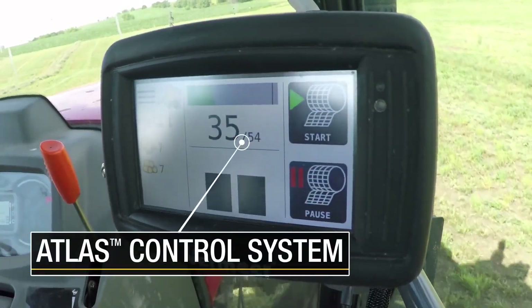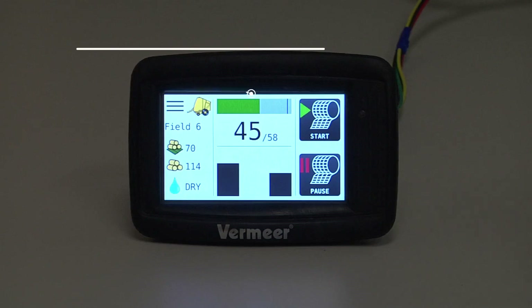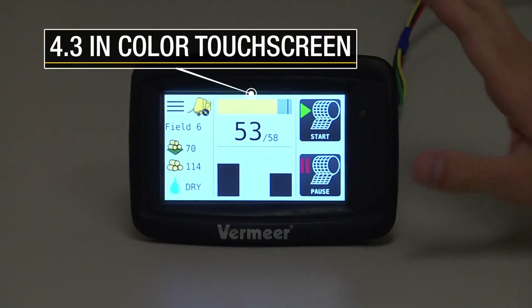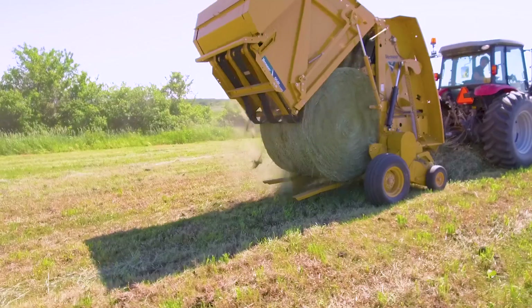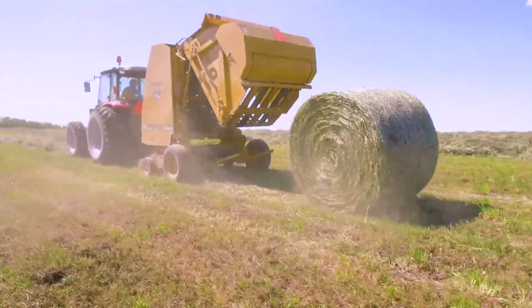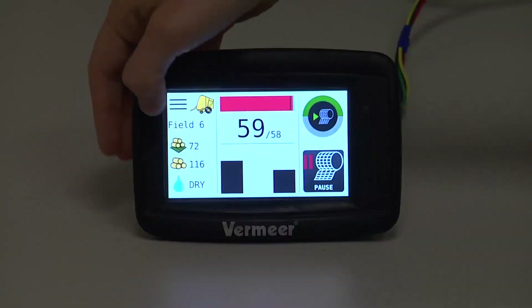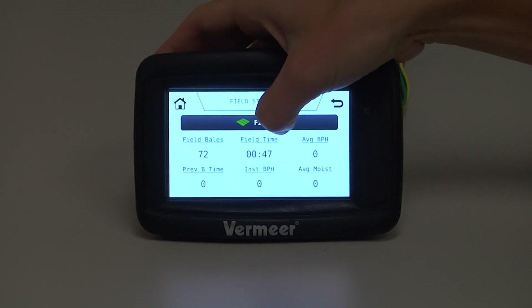The Atlas control system delivers robust performance in a simple, intuitive package, all clearly displayed on a 4.3 inch color touch screen. Track your performance and progress by viewing field stats like bales per hour and average bale size.